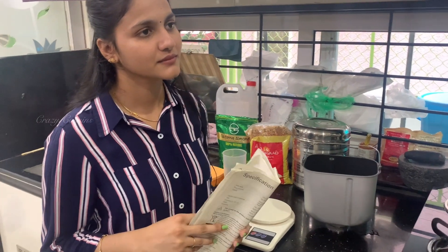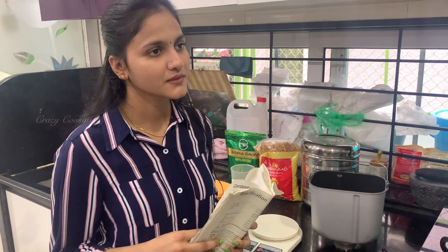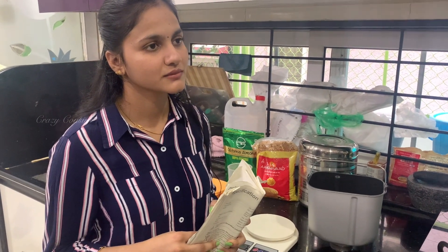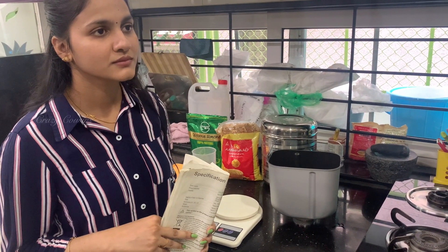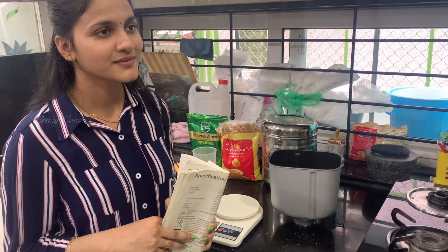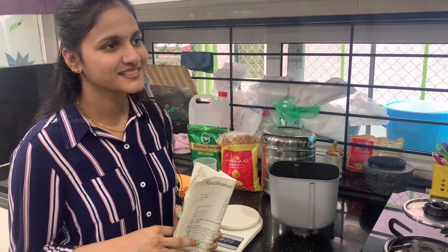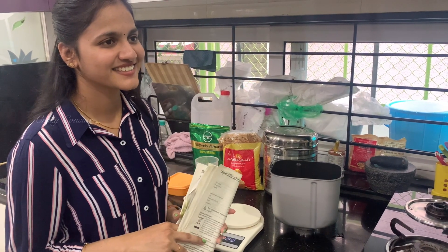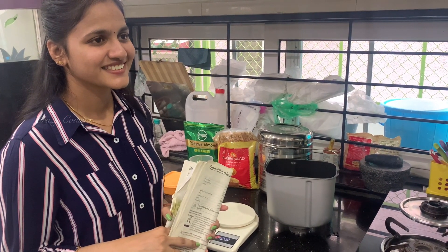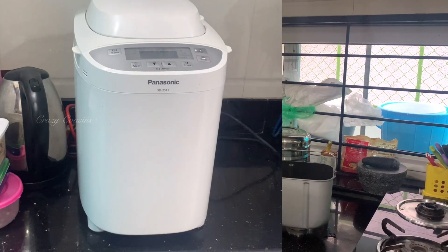I have a friend — actually, a friend's husband — who has done a lot of homemade bread. All I have done is homemade bread as well. He is doing it the same way. I would check it out with him, as he would be doing the homemade bread.